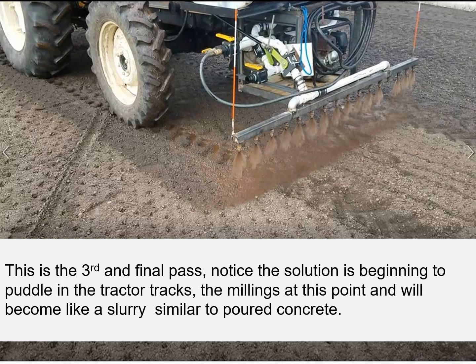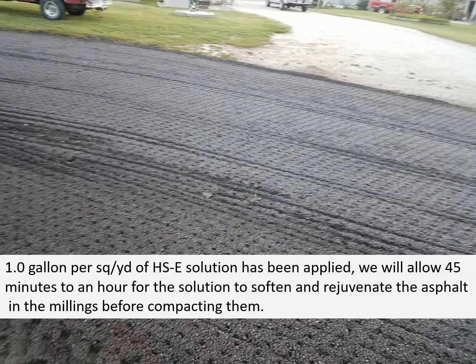This is the third and final pass. Notice the solution is beginning to puddle in the tractor tracks. The millings at this point will become like a slurry, similar to poured concrete. One gallon per square yard of solution has been applied here. We will allow 45 minutes to an hour for the solution to soften and rejuvenate the asphalt in the millings before we start to compact them.